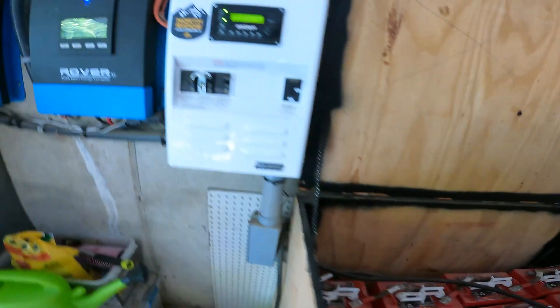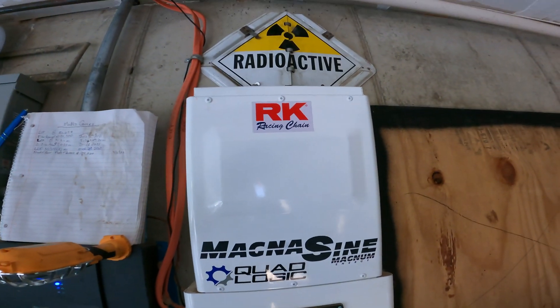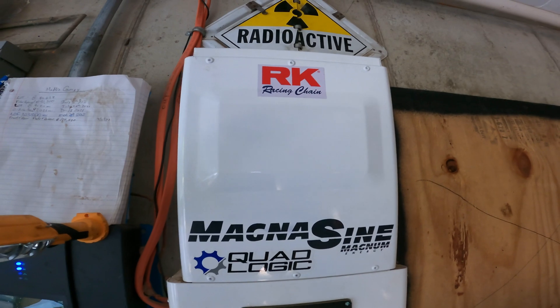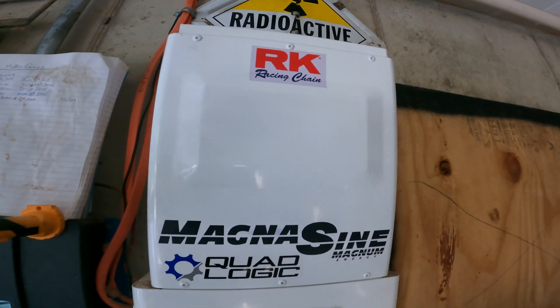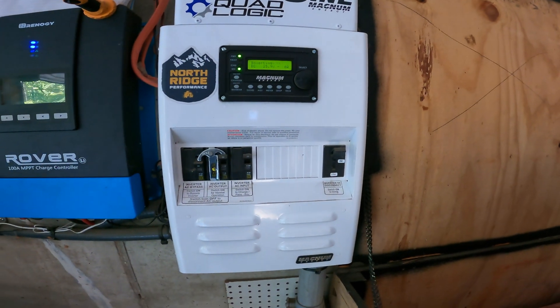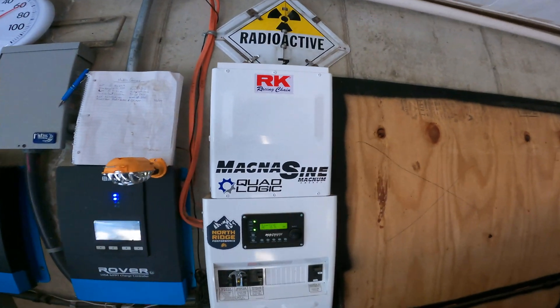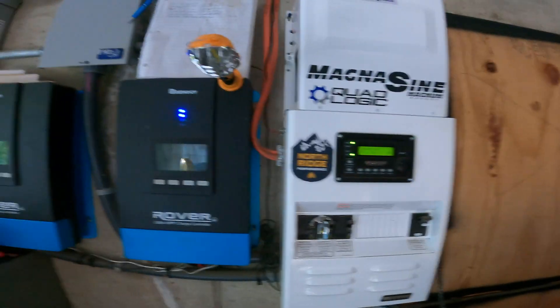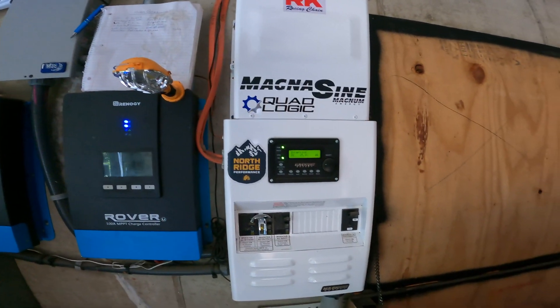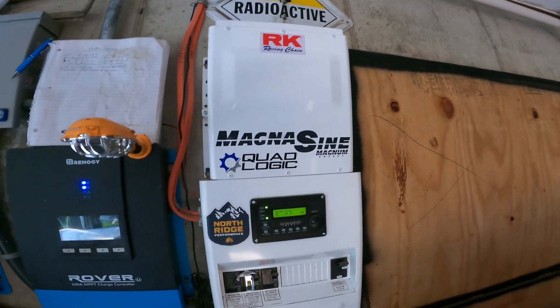We're gonna rip these guys out of here. And we are eventually, down the road here — not in the too distant future — gonna add in another one of these Magnum inverters and the power distribution panel. So this here gives us 4,000 watts of continuous power. And if we tie two of these together, we'll get 8,000 watts of continuous — I think it's good for like 6,000 watts up to about 15 seconds.